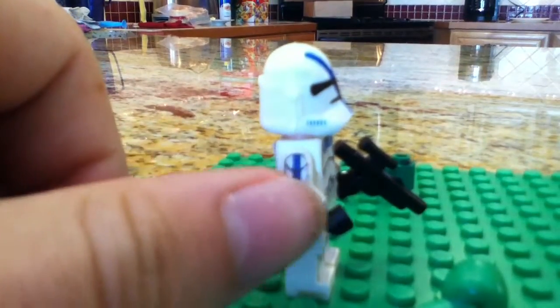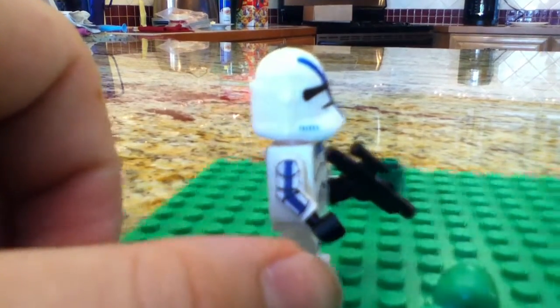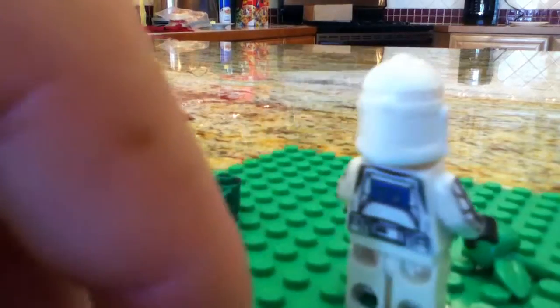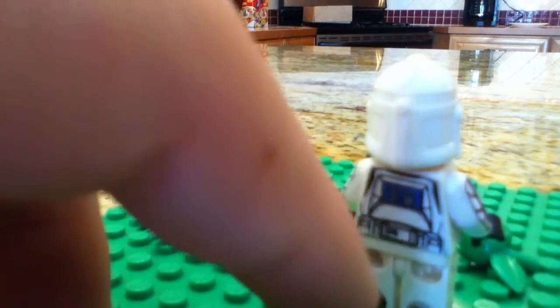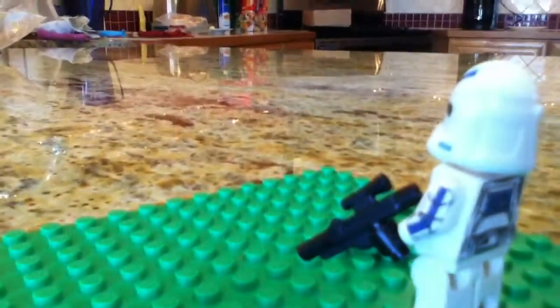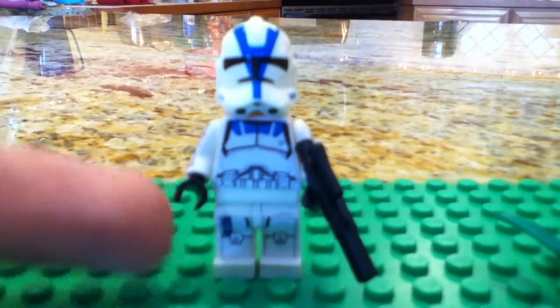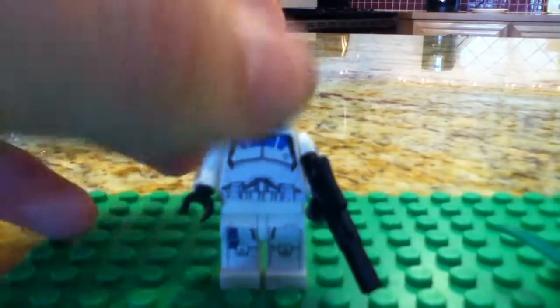This guy has echo arms — phase one echo arms. I don't know what the back of the torso and the front of the torso are. And yeah, so echo arms, phase one echo legs. We got a 501st helmet for him.